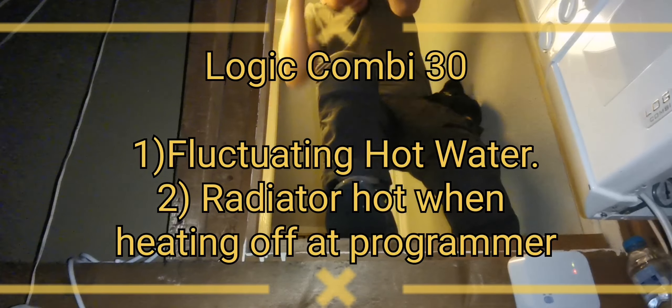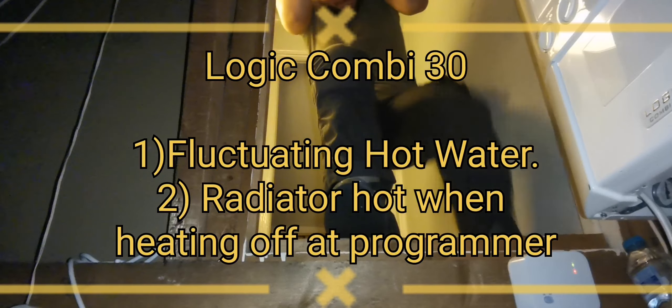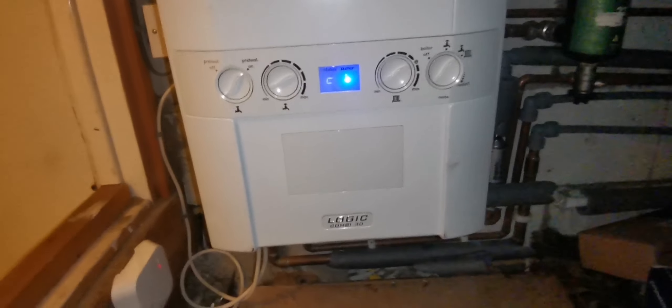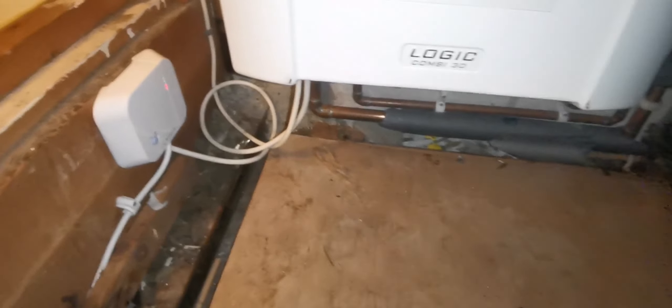It's raining out. Right, in we go. What's been happening? So it has fluctuated in hot water. Obviously you think it's a plate heat exchanger. I have got a diverter valve just in case, but it should be the plate heat exchanger.